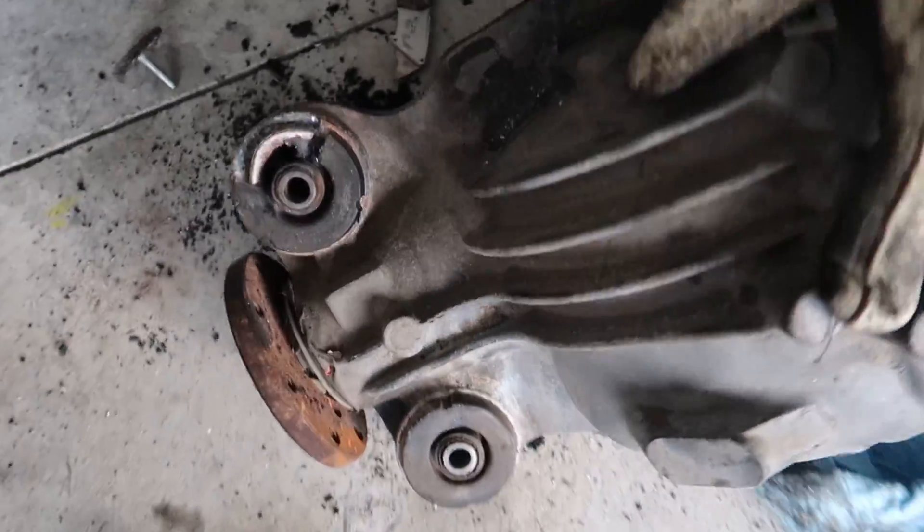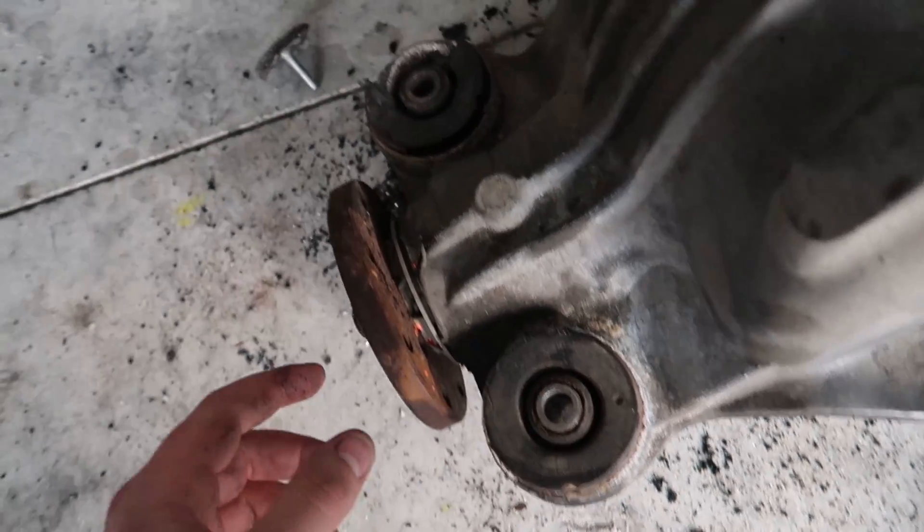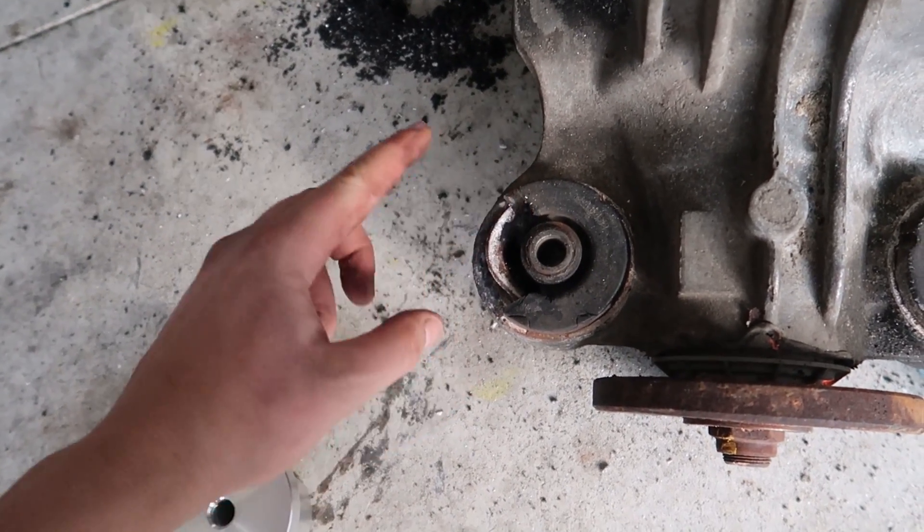And the first step — here's the stock bushing. It's pretty soft rubber, you should probably put aluminum in there. The first step is to cut the rubber away, like a little V there.